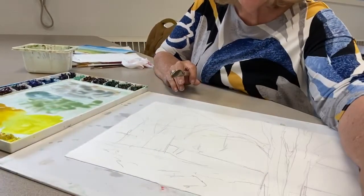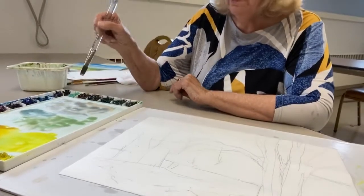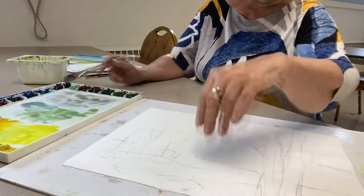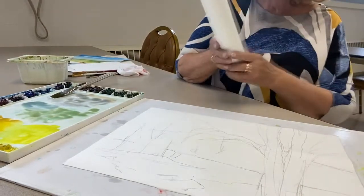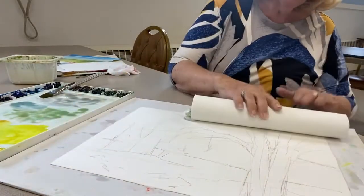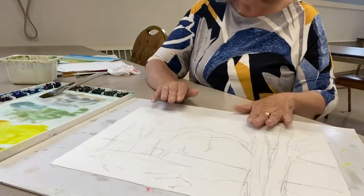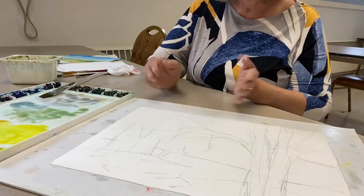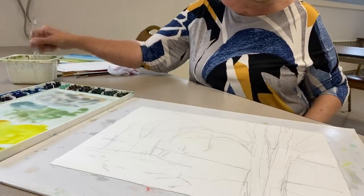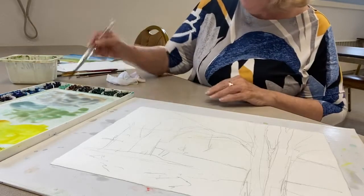When you don't pre-mix, what happens is you're constantly losing your train of thought. I'm going to take this roll of paper towels and just roll it over this so that I have damp but not puddle — I don't want puddles. Damp paper is always going to give you a soft edge, and that's one of the things we want especially in the background.